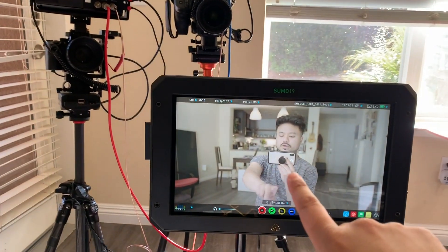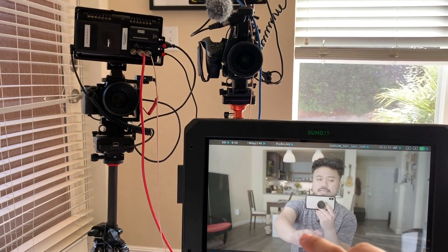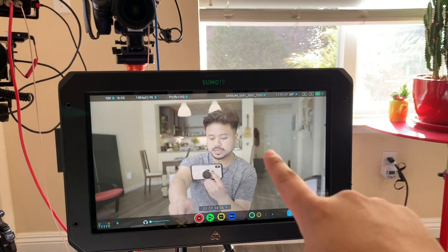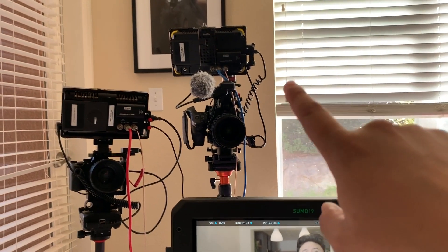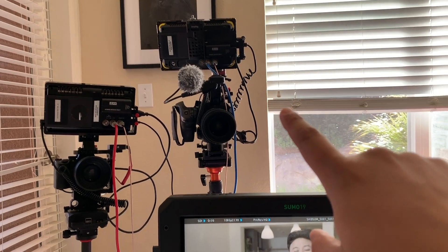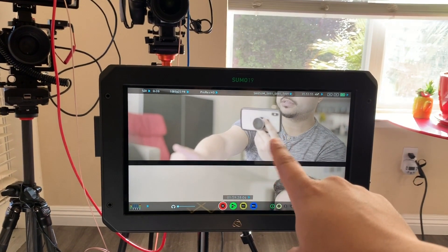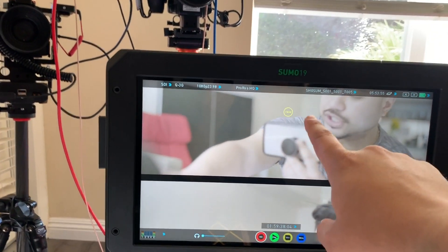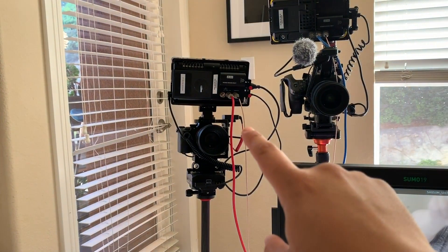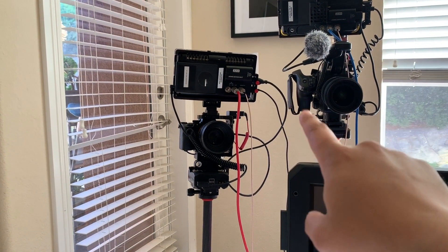I'm trying to figure out how to use the Sumo monitor with two cameras in ISO recording mode. Right now CAM-A is the FS5 with the Shogun Flame monitor via SDI out. The second camera is the A7 III with the original Shogun, also with SDI out, and for some reason there's a flashing icon that says 'trim.'